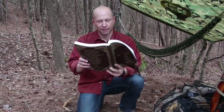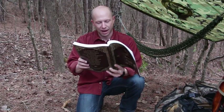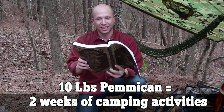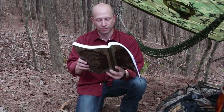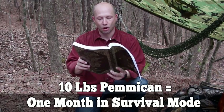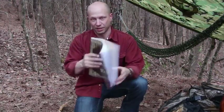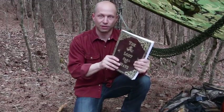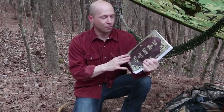Pemmican is the ultimate survival food, whether you want to bug out or bug in. Ten pounds of pemmican would supply food for two full weeks of camping activities at three quarters of a pound per day, providing 2,200 calories. In survival mode, the same ten pounds would supply energy for almost a full month. This was just one awesome chapter in The Lost Ways — but you won't believe the survival skills we've lost to history. That's what this book is all about: saving our forefathers' skills.